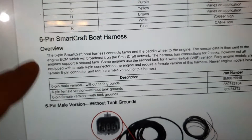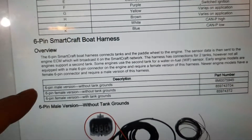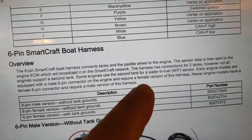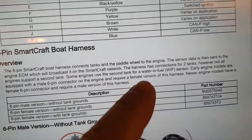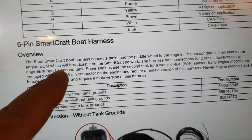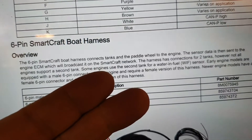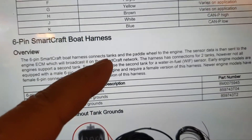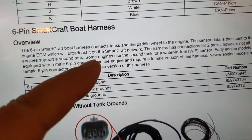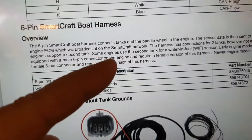Here's why you cannot DIY the sensor connection: the six-pin SmartCraft board harness connects tanks and the paddlewheel to the engine. The sensor data is then sent to the engine's ECM — the engine computer — which broadcasts it on the SmartCraft network. So if I cut into SmartCraft, the paddlewheel sensor would not provide data directly; it goes through the engine ECM first.